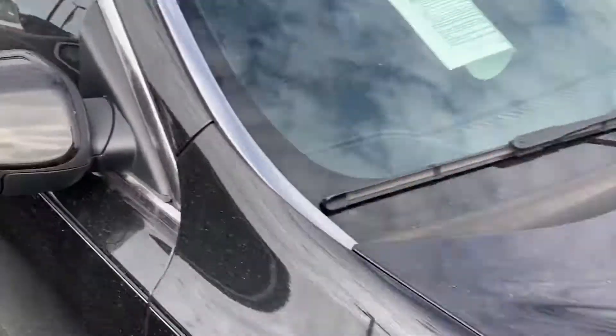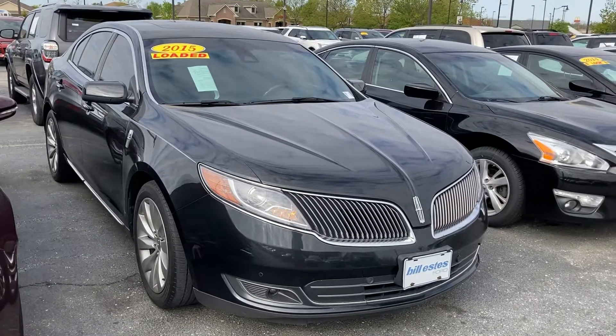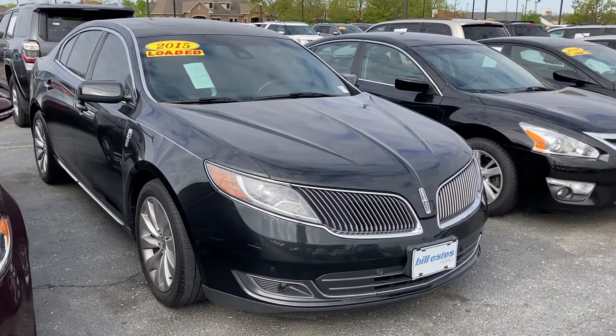If you have any questions about our Lincoln MKS, give me a call. My name is Chris Dillon, I'm over at Bill Estes Ford. Our number is 317-852-2231. Thank you.